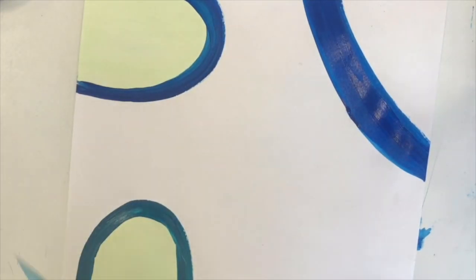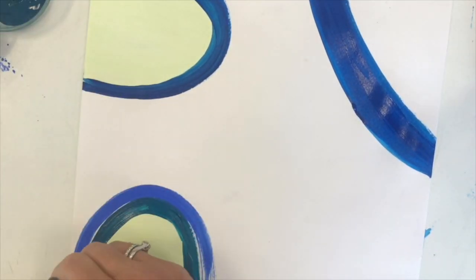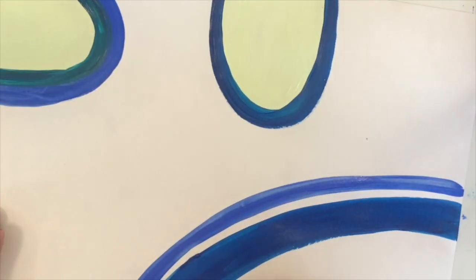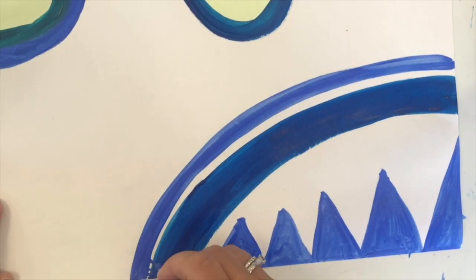I've started off with abstract shapes and I'm going around the outsides of them. You can see me moving around my paper — that's because I'm allowing my paint to dry a little before I go back and do the next layer. This is especially important if you're using watercolours because they will blend and run into each other more than the acrylics.